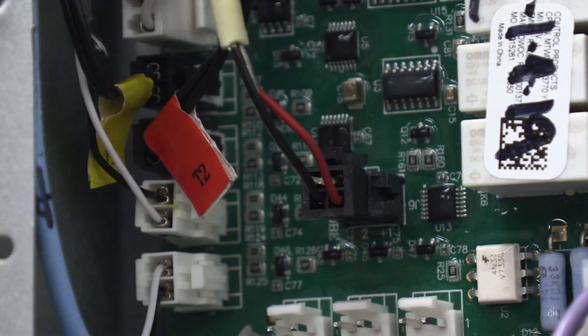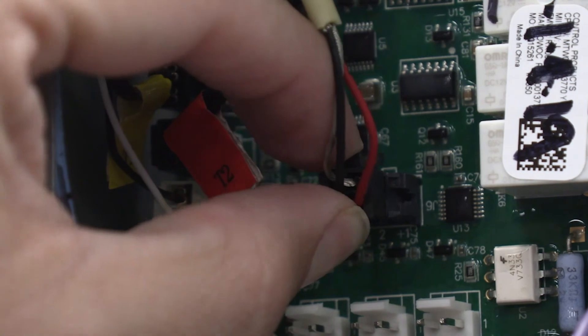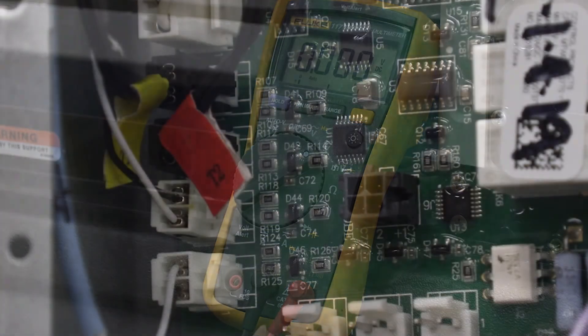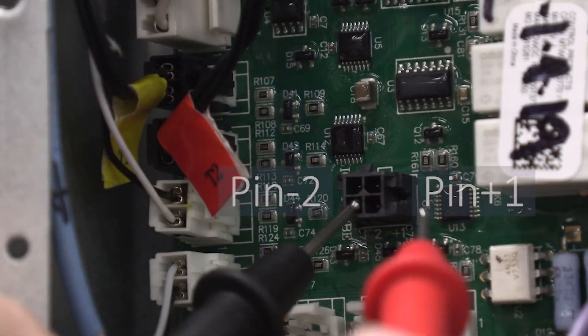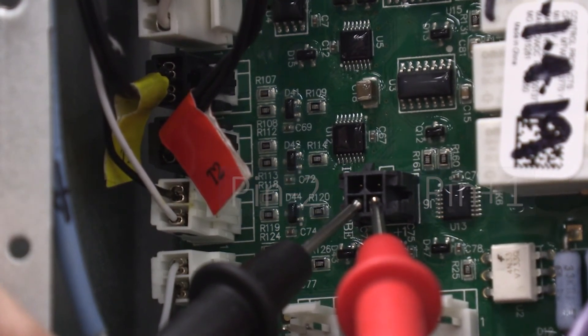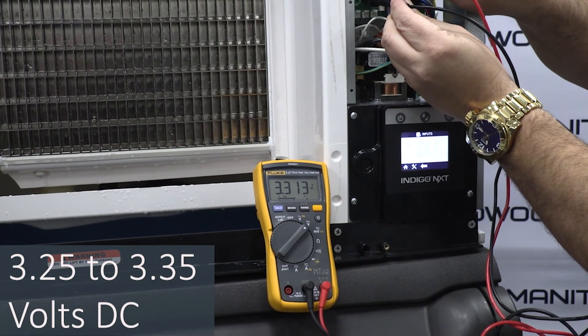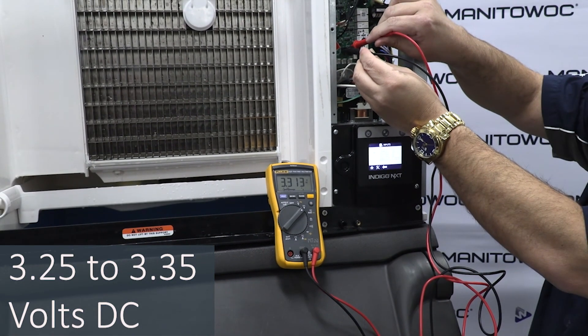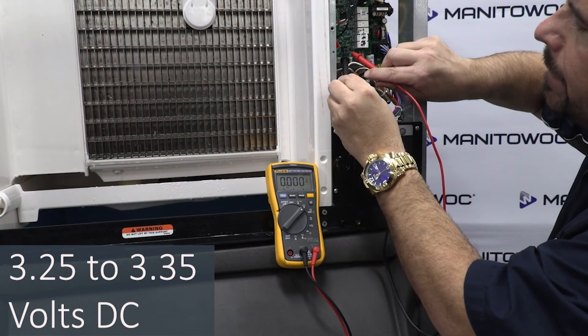Step ten: check the control board for the correct output voltage. Unplug the ITP and set a voltmeter to the DC voltage scale. Then measure voltage across pin one positive with the red lead and pin two negative with the black wire lead. If the voltage measures 3.25 to 3.35 volts DC, the control board is functioning correctly and the problem is with the ITP. If the voltage does not measure between 3.25 to 3.35 volts, replace the control board.